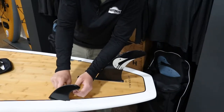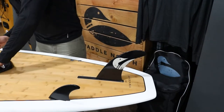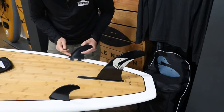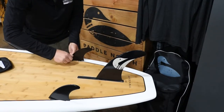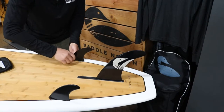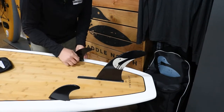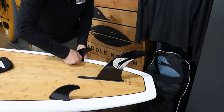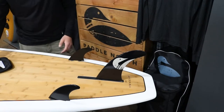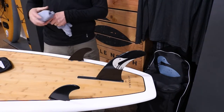Same thing on the other side — tighten those up, get them nice and snug, and you are ready to get on the water.